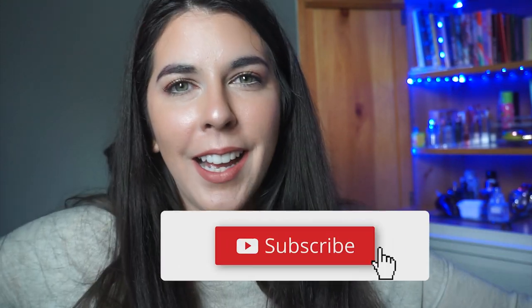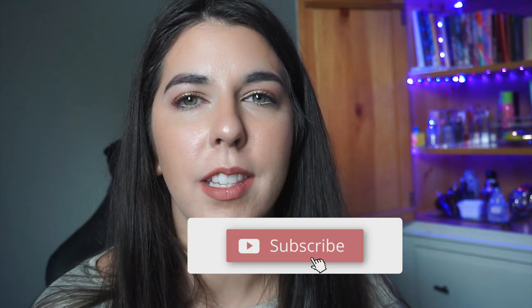Hi, welcome back, or welcome to my channel if you're new. My name is Laura. Hi, hello, welcome. You might hear background noise — that's Josh cleaning in the kitchen, which is right behind that wall. So if you hear it, that's what it is. But you're not here for me to just disclaim that.